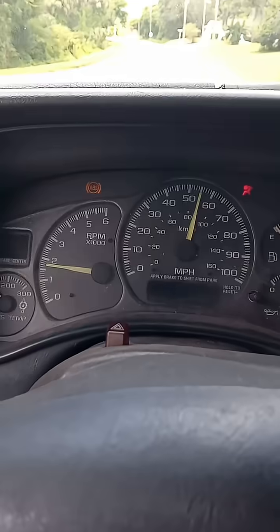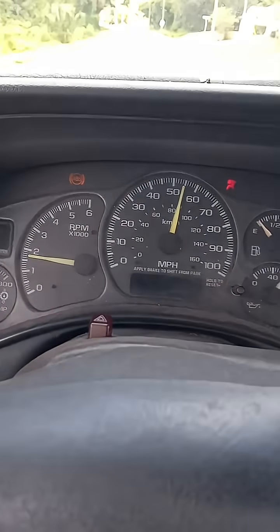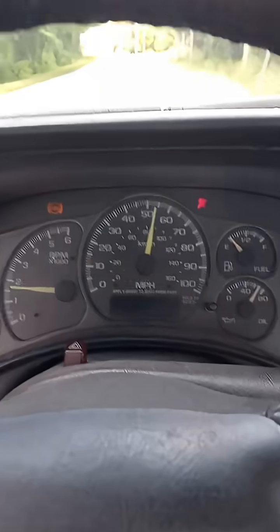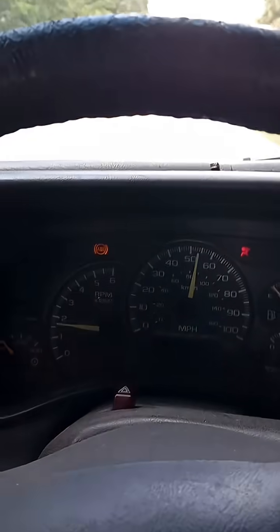Excuse the wind noise, but I am really happy. That's reading about 400 RPM lower than the other day at the same speed. That means the converter locked.